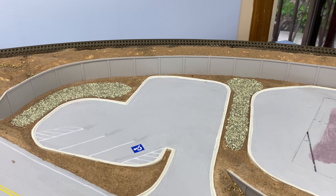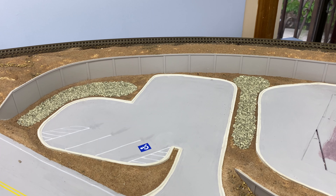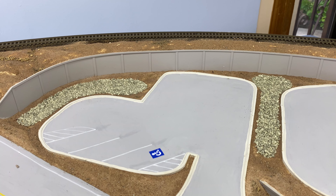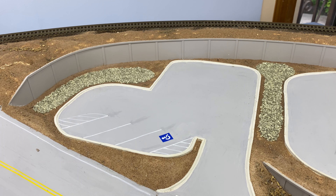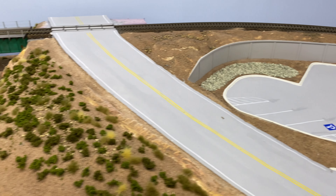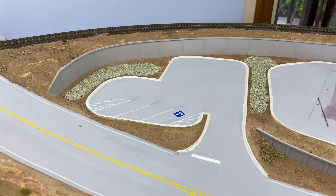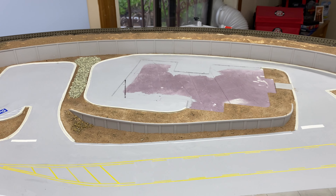Over here I put some gravel for drainage areas for the parking lots. I was going to put in some piping to simulate drainage pipes but I think it'll look okay without them. I'm going to go ahead and install some zero-scape in front of the parking lots and areas around the buildings.